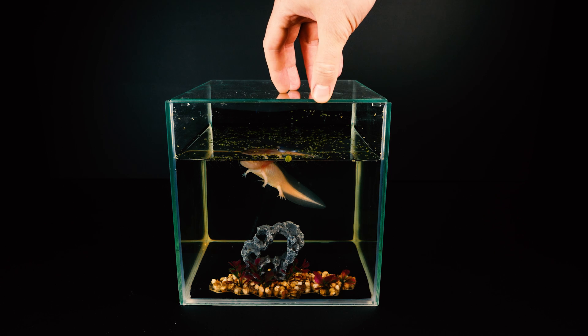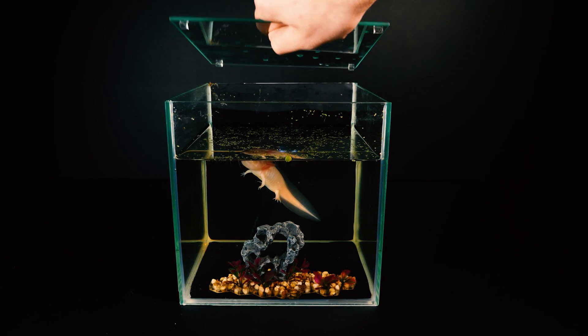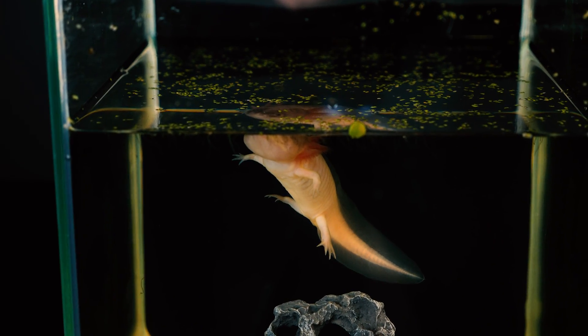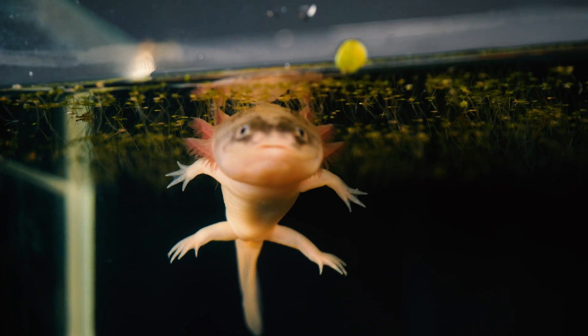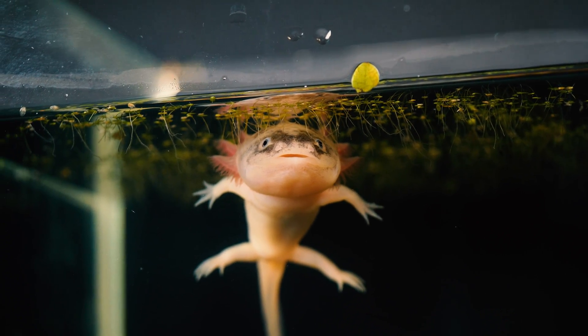The axolotl can regenerate not only limbs, but also internal organs and even the brain. Research by scientists has shown that when part of the axolotl's brain is removed, it completely regrows within 11 weeks — and not just fills the empty space with existing cells, but new neurons are created.